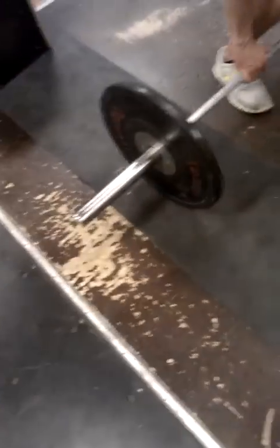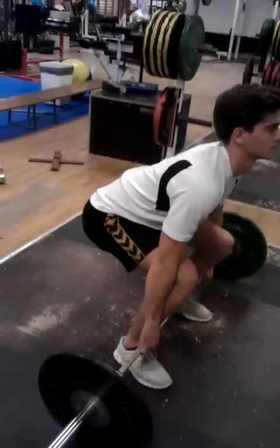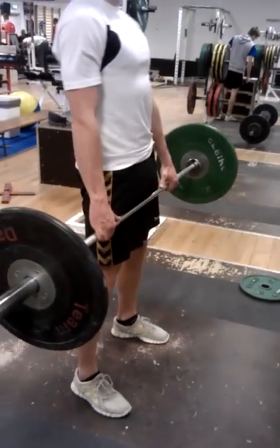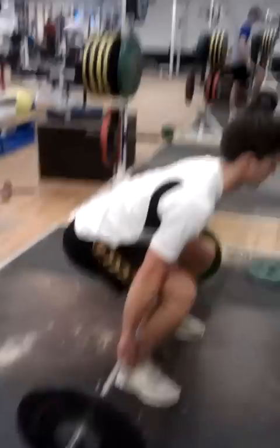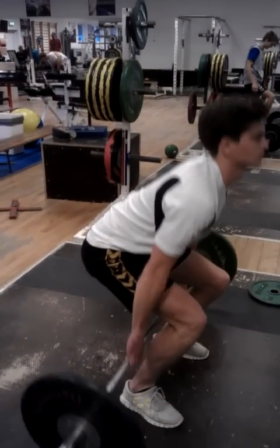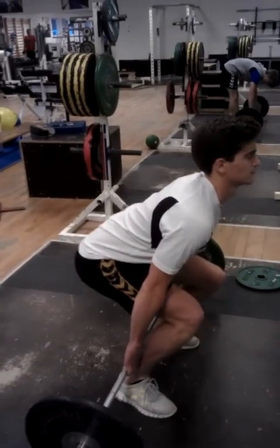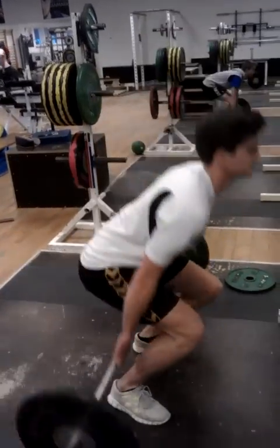Workout B: deadlift and hack deadlift. For the deadlift, start position has shoulders over the bar and weight on the heels — drag it up close to your body. The hack deadlift is a deadlift behind the body, same position: shoulders over the bar. See how the back stays flat? The knees shoot forward — it works more of the thighs, the front side of the body. It's basically the front squat equivalent of the deadlift.